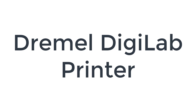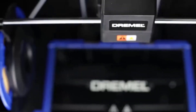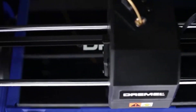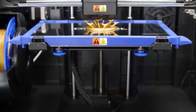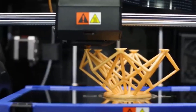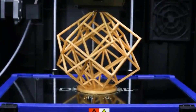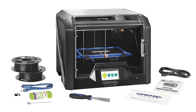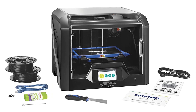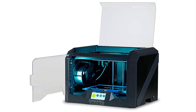Number 1 on the list is the Dremel DigiLab 3D45 printer. Dremel is better known for its rotary power tools than its 3D printers, but the company put the same care and craftsmanship into the DigiLab 3D45 that it has with its more traditional products. The 3D45 consistently output good quality prints in our testing. The closed frame provides safety to users while prints are in progress. You can print from a computer over USB, Ethernet, or Wi-Fi connection, as well as from a USB thumb drive. Every Dremel printer can connect via the web to the Dremel print cloud, from which you can prepare and launch print jobs, and even monitor prints in progress from an onboard 720p camera.